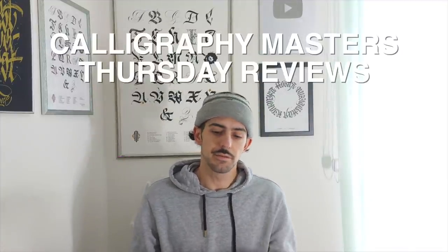Hi guys and welcome back to Calligraphy Masters channel. My name is Melenist and today is the second episode of Calligraphy Masters Thursday Reviews, in which I will be reviewing the new sizes of Pilot Parallel Pen. If you haven't watched the first episode you can check it here. If you want to win one of those prints, watch the video till the end, find the hidden message, and comment it below.